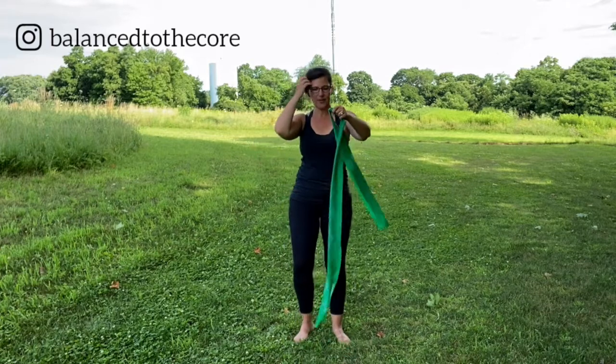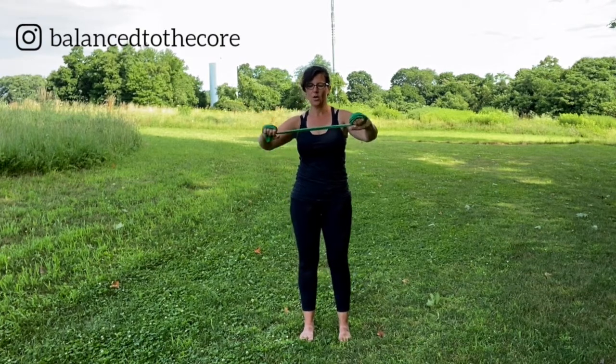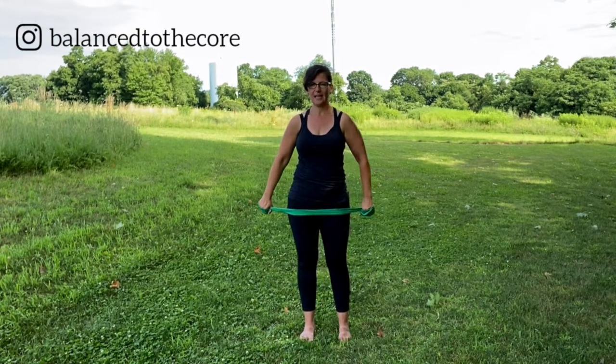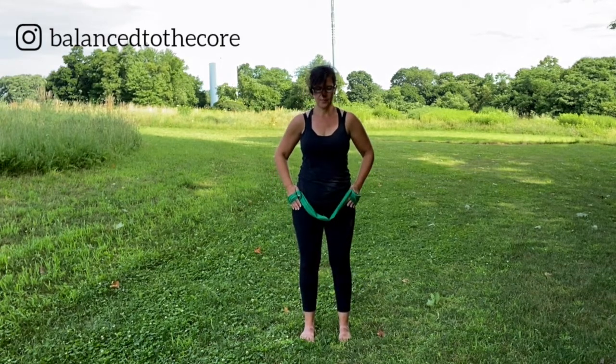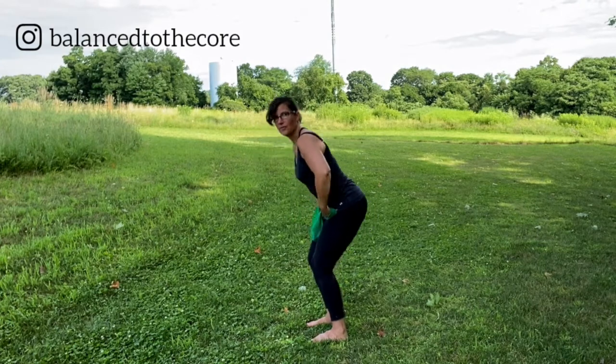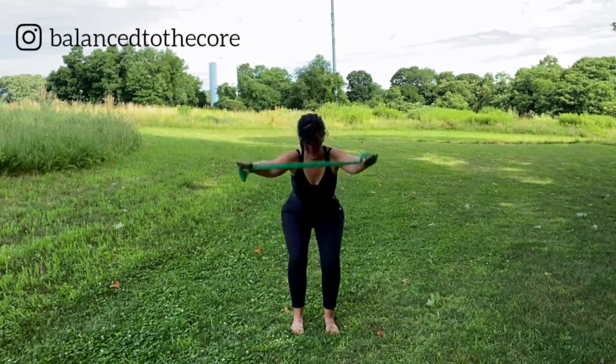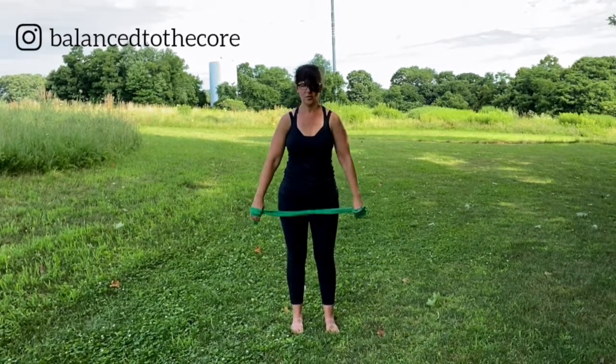Good job. All right. So hopefully we feel like we just woke up our body. Grab your band and we will get started. Before we do our shoulder work, I want to get you a little mobile. So you're going to keep your legs about sit bone distance apart. I'm just going to wrap my band because it's pretty long. You gauge how tough you want your band, but you want to be able to sort of press it back and feel a little tautness. So right now, just keep the hands right at your hips and send your hips back. All I'm doing is letting my pelvis tilt back as my spine stays nice and neutral.